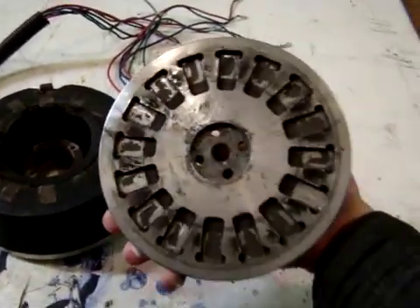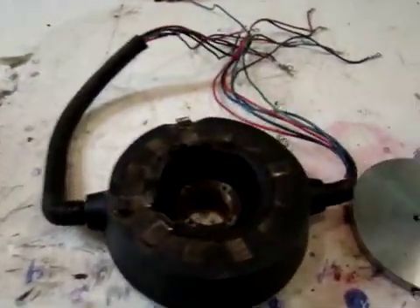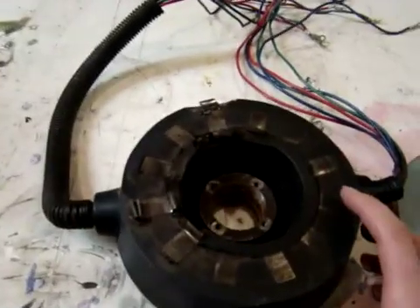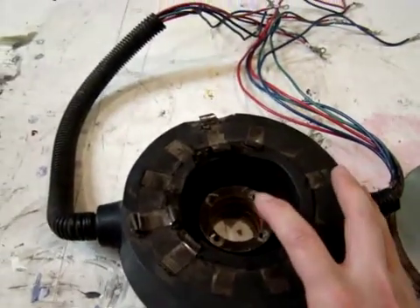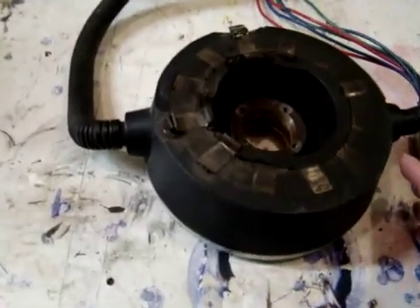This is the magnet plate. As you can see, there are no magnets left. It completely destroyed itself. The magnets came loose, the adjustment bolt came loose, and it basically turned itself into a milling machine.